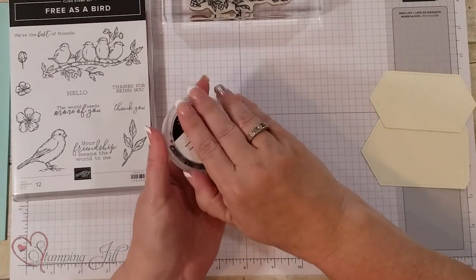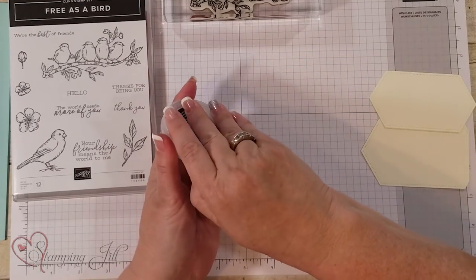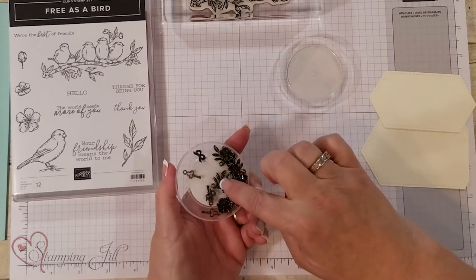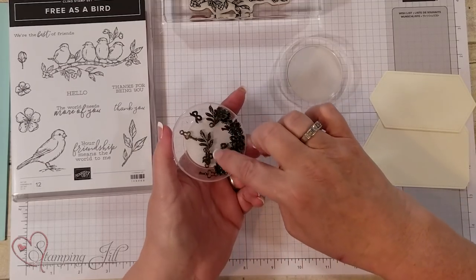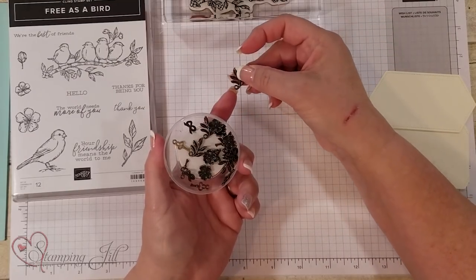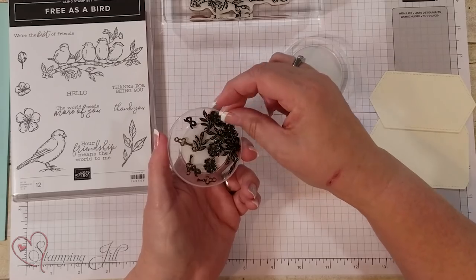We also have these trinkets that are awesome. They have a little key, a little ribbon, some leaf, and a flower. Some of them also have a little circle there that you can tie them on.